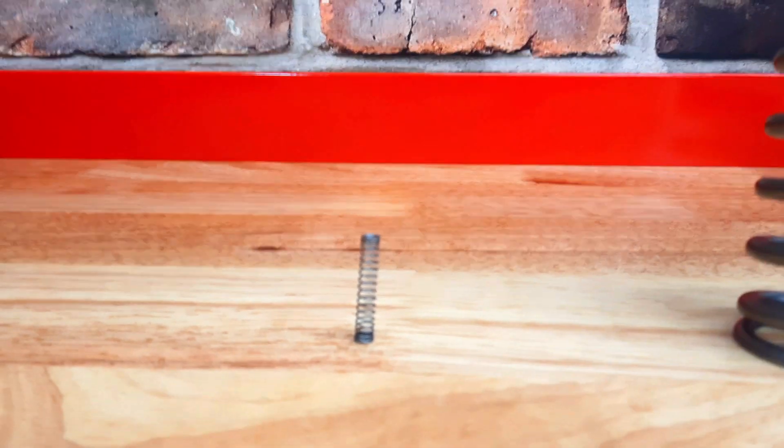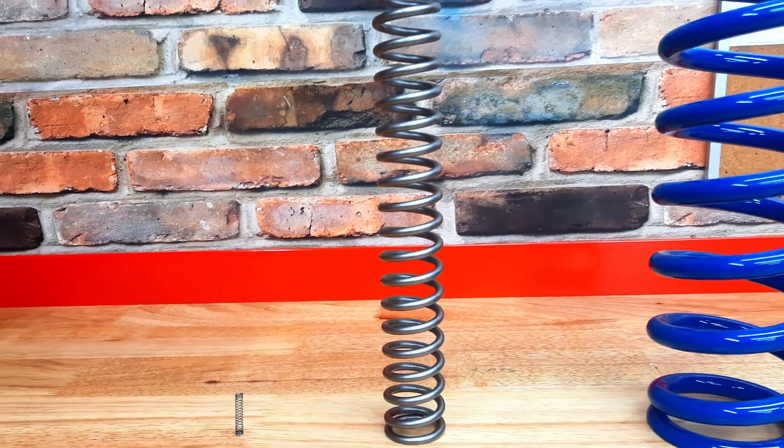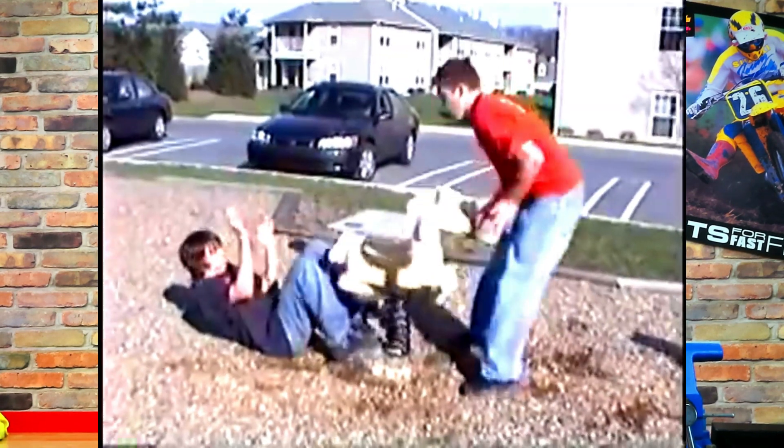Springs, I don't care what size they are, possess a lot of potential energy and they can be dangerous. So if you're using zip ties or tie downs to compress your springs, don't do it. For 40 bucks I'm gonna show you a really cool little tool that's gonna help you out considerably in the shop. And if you don't believe me that springs can cause a lot of damage, just ask this poor guy.